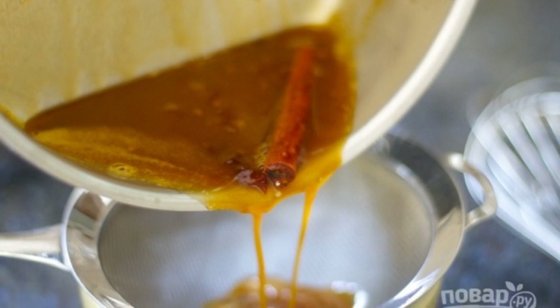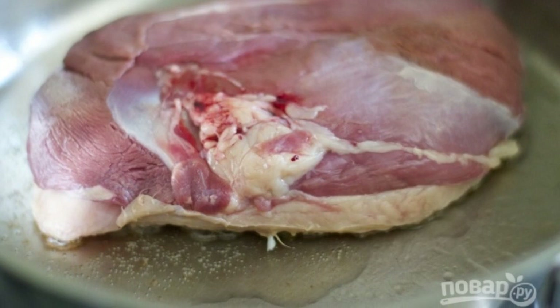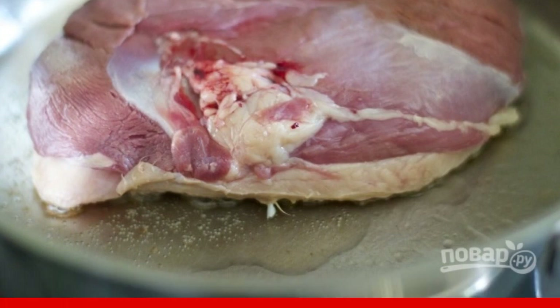Strain the finished sauce through a sieve. Fry the duck in a frying pan with heated vegetable oil, adding salt and pepper to taste.